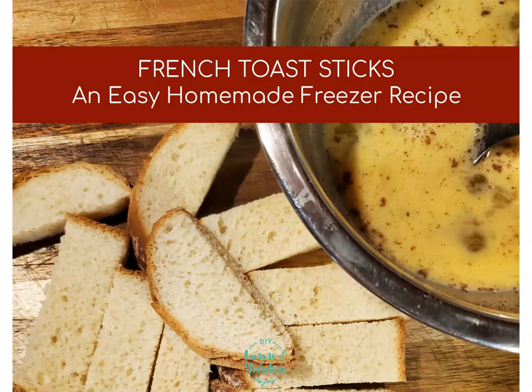Now of course you can purchase French toast sticks at your local grocery store, but when you make them at home you can save money because they are very inexpensive and very easy to make. And if you have little ones, they'll enjoy making them with you. It's a great little project you can do as a family and not too difficult for beginning little cooks.